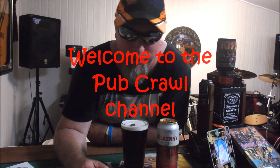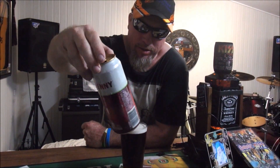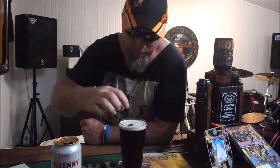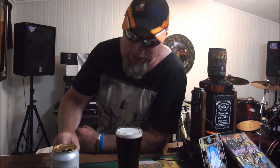Hi there everybody, welcome to the Pub Crawl channel. Tonight you're with Lozza and we're reviewing Kilcanny Irish Ale. I poured one earlier — someone's actually put a guitar pick in there. That's pretty cool. There's obviously the person holding the camera. So thanks for that.